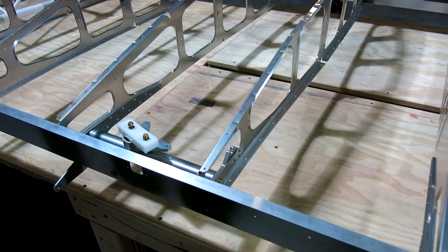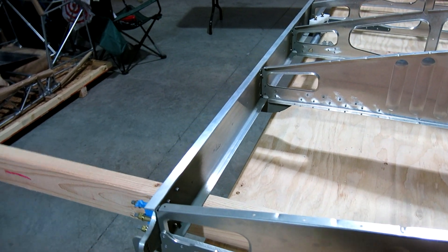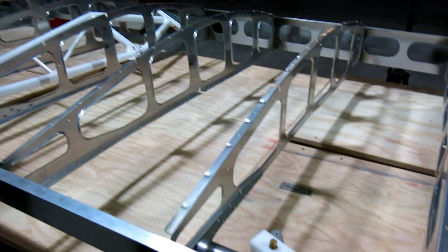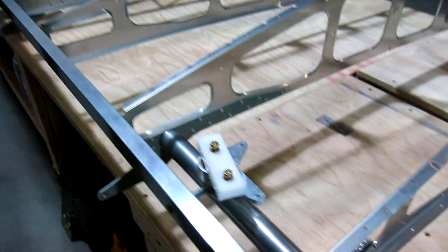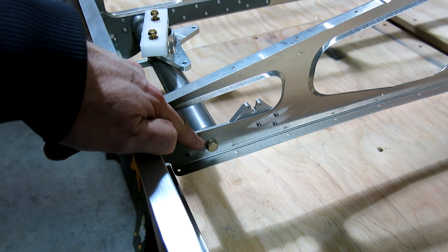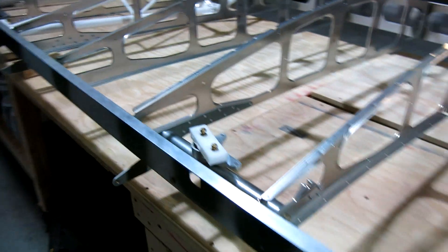We're done for the day. We got all the ribs riveted onto the spars, at least as far as we can. There are some rivets on the rear spar that don't get riveted yet because that's where the gap seals will go for the ailerons and flaps. We also installed the bell cranks for the flaps and ailerons with Loctite. The one thing we did not do is safety wire those bolts yet — I'm just not sure where to safety wire them to, so that's still left to do.